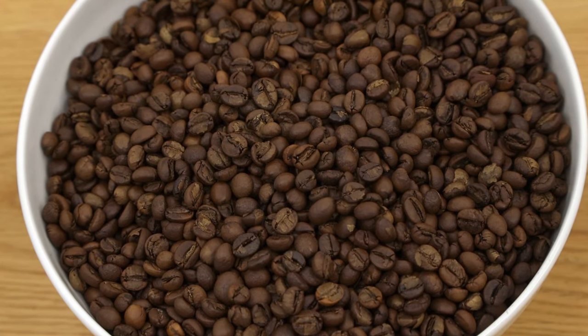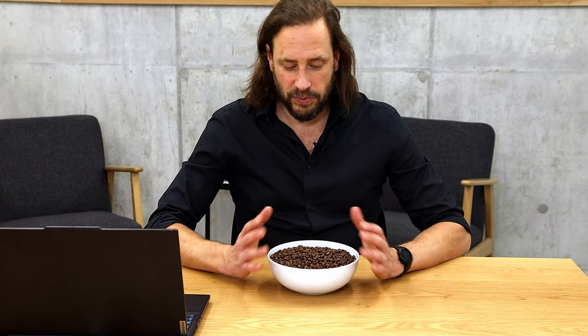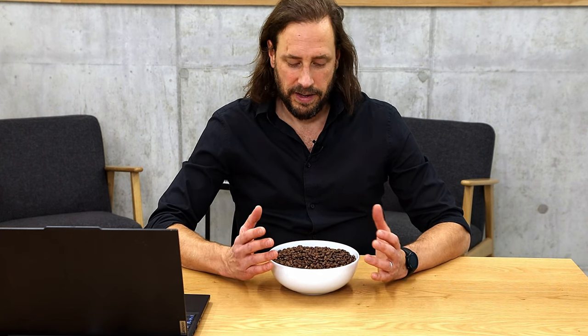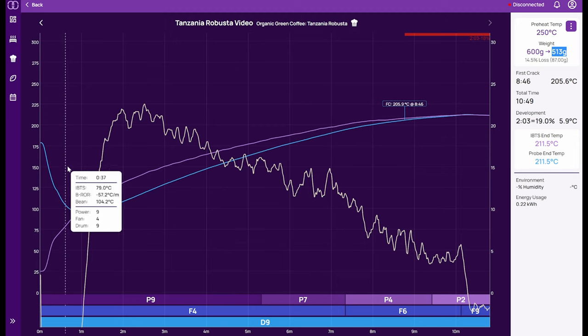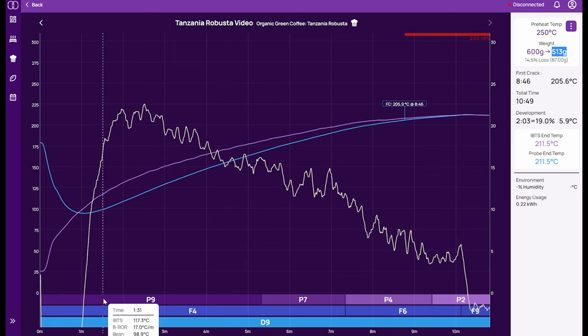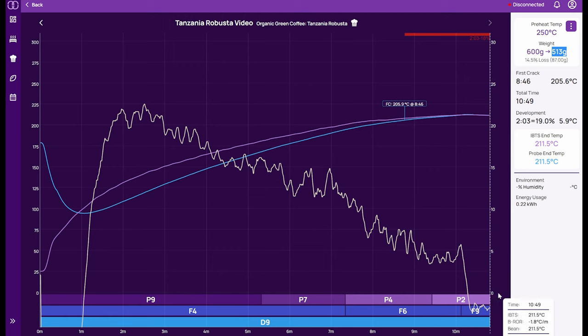Yesterday we roasted together a Robusta coffee from Tanzania. Looking at the picture of the beans, I'm quite happy — it has this chocolate color, it's a full city to full city plus roast, and we didn't go into second crack but just reached around the beginning of second crack. The roast went more or less according to my plan. We started with a lot of power at P9, then extended the roast with P7 and then P4, reaching around 10 minutes 49 total roast time.